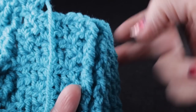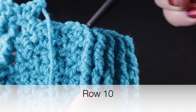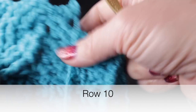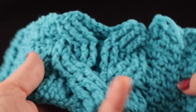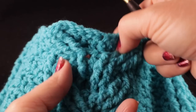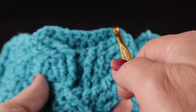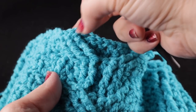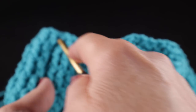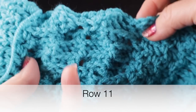Go ahead and finish out row nine with those post stitches and wattle stitches, then begin row ten — work front post and half doubles until you get to the cable. This is what it should look like after nine rows. For row ten in the cabling section, it's very straightforward: work three front post doubles, half double, three front post, half double, three front post, half double, three front post. For row eleven with the back side facing, it's basically the same but using back post double crochet: three back post, half double, three back post, half double, three back post, half double, and then three back post.